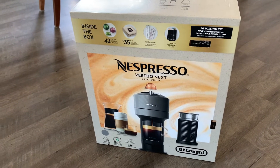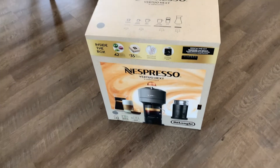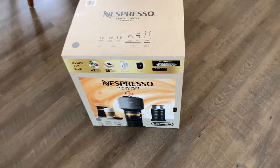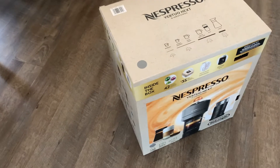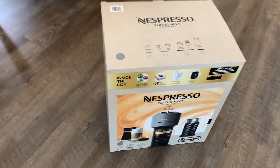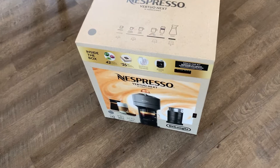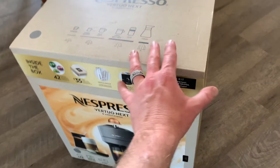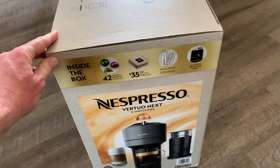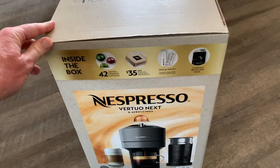Welcome to the channel, friends. This is Scott's Garage. We're obviously not in the garage today because we occasionally do these product reviews, checking things out. And hey, if you're taking a break from all the DIY projects to do some coffee, that is not a bad thing. So if you like DIY projects, coffee machines, and product reviews, hit that subscribe button. Let's get into this product review.